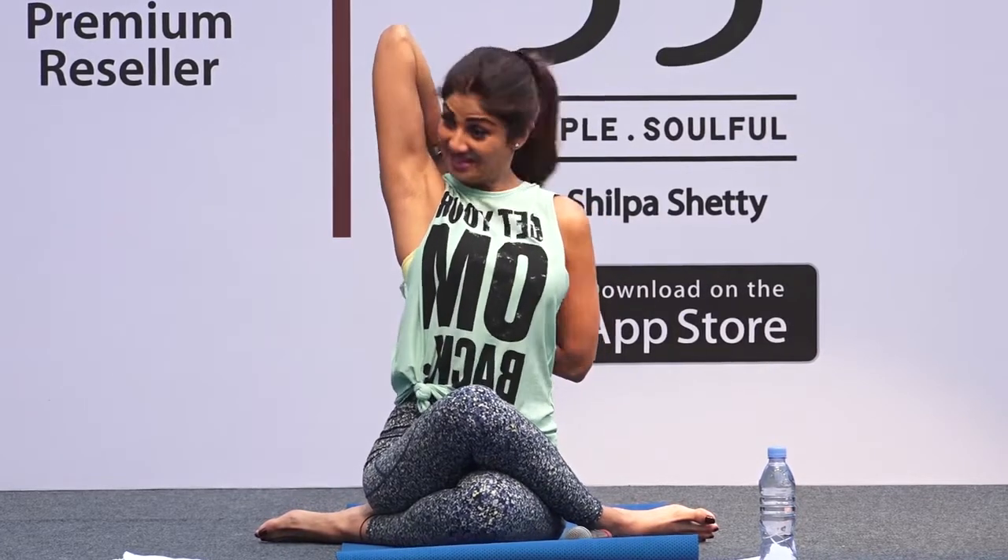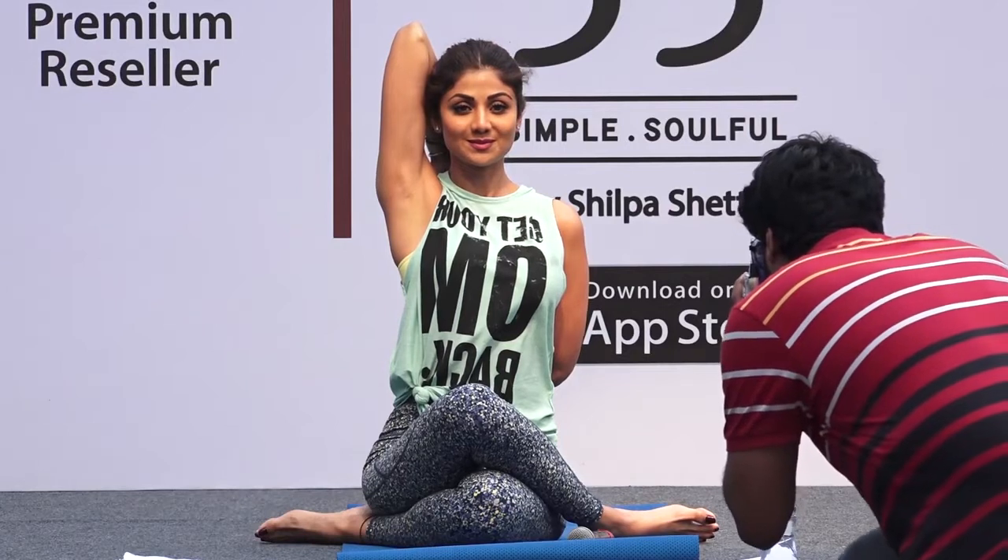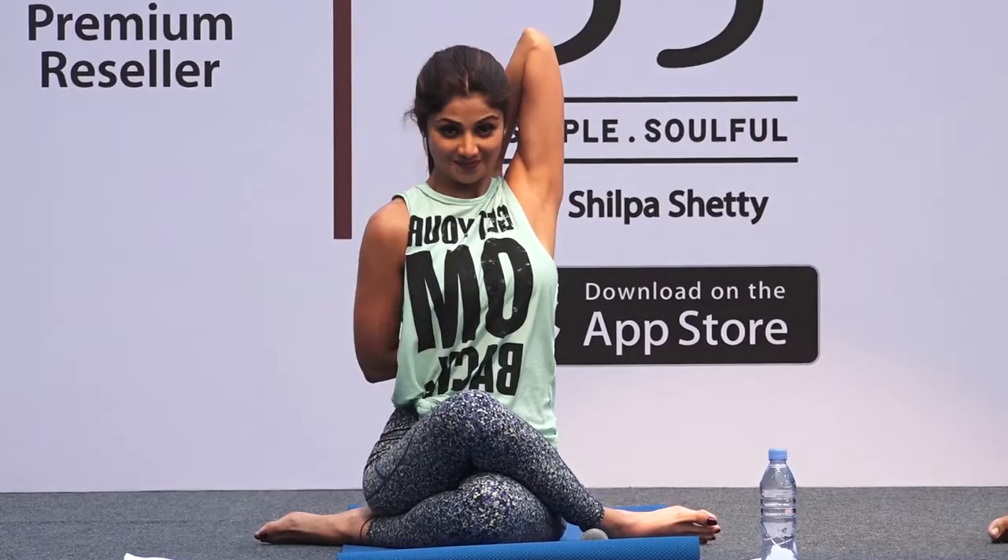Take the right hand up, the left hand from below, and try to join the fingers. Hold your fingers like this. Relax. Even if you just touch, it's good. Now the opposite side. Change your leg. Look ahead. Relax. Stretch your arm.